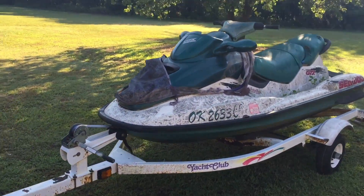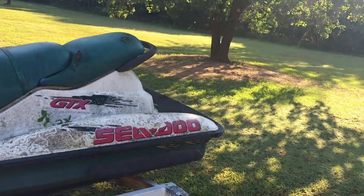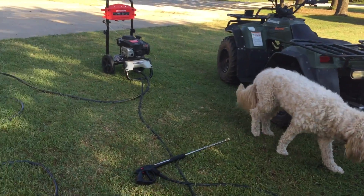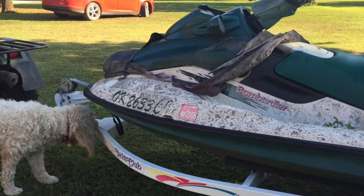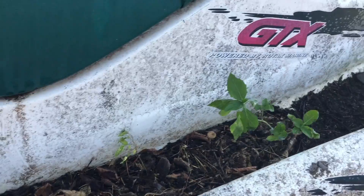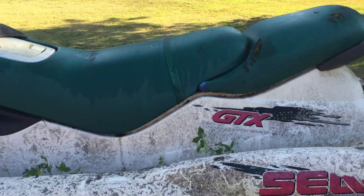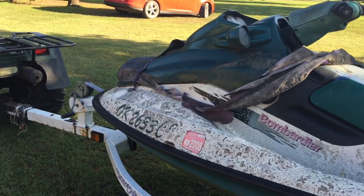What is up guys? So we're here the next day. As you can see, we got it out here and we're ready to power wash it. Let's go ahead and start by removing all this dirt and wildlife before we power wash it, so we don't make a huge mess. Then we'll see how it cleans up.